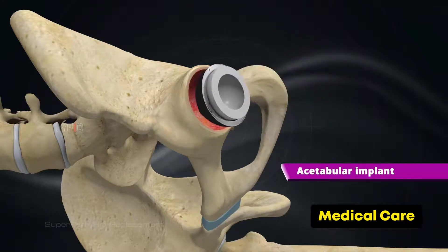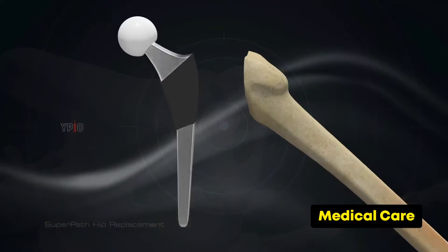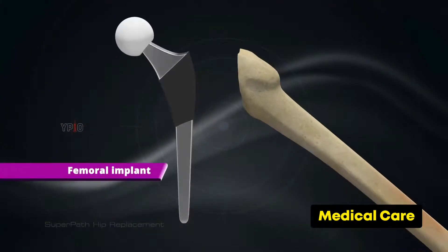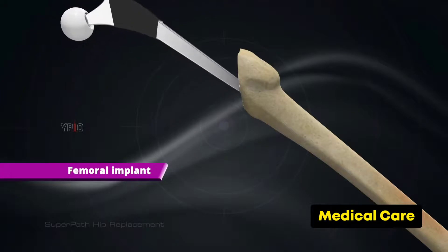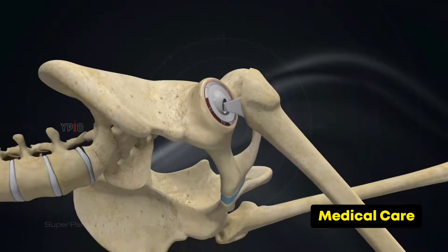A dome-shaped acetabular implant is placed into the socket. The femoral head is replaced by the femoral implant, resembling a ball on a stick, which fits into the previously prepared neck and body of the femur.